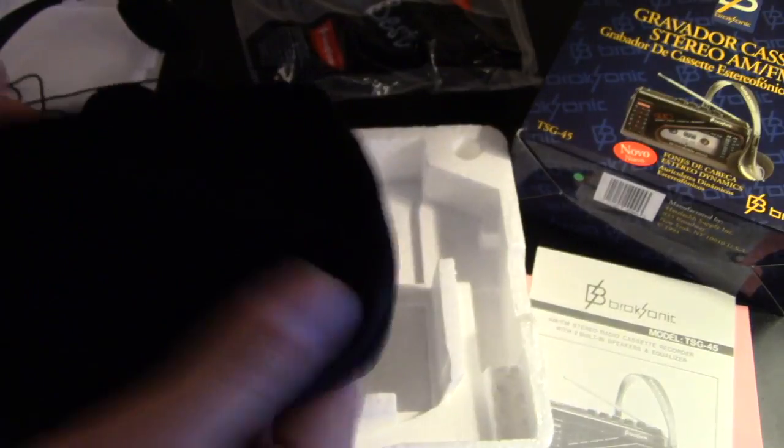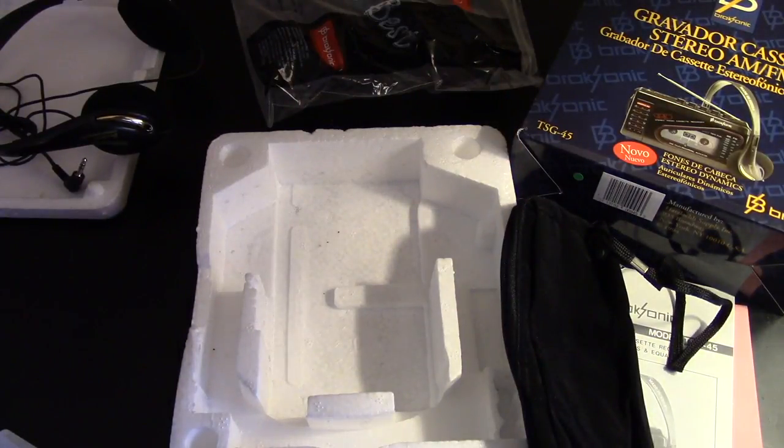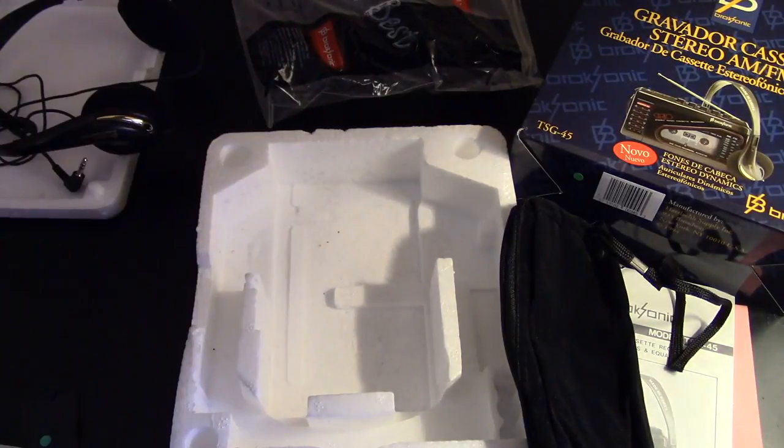You also get a nice bag to put your cassette player in. The material feels like it's kind of like a felt or something, I'm not quite sure. Let me grab some batteries and try to give this thing a whirl — especially I'll be able to show it off because it has built-in speakers. Opening that up, it looks like it takes three double-A batteries.